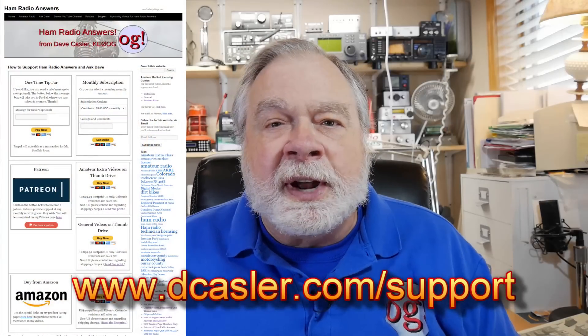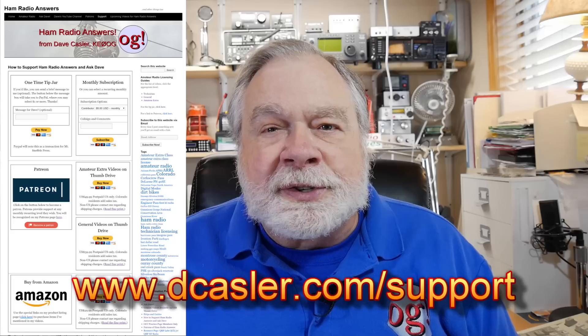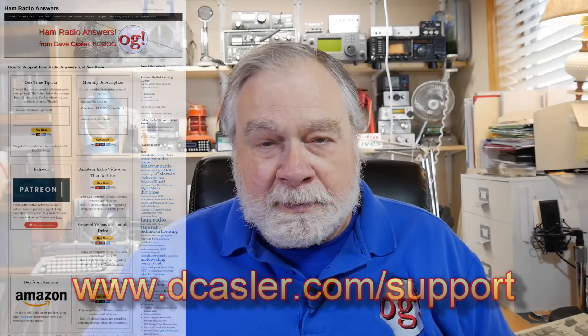If you would like to support this channel financially, you may do so by going to dkessler.com/support. And until we next meet, 73.